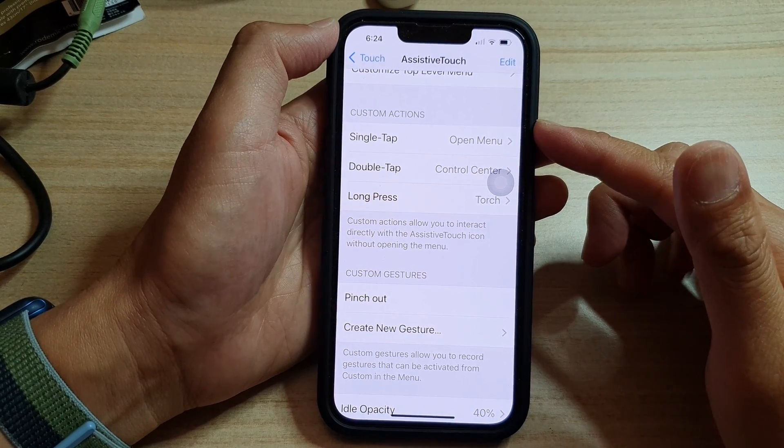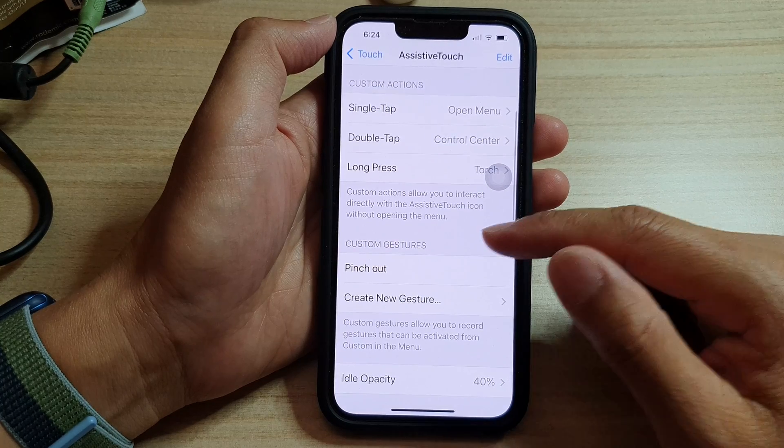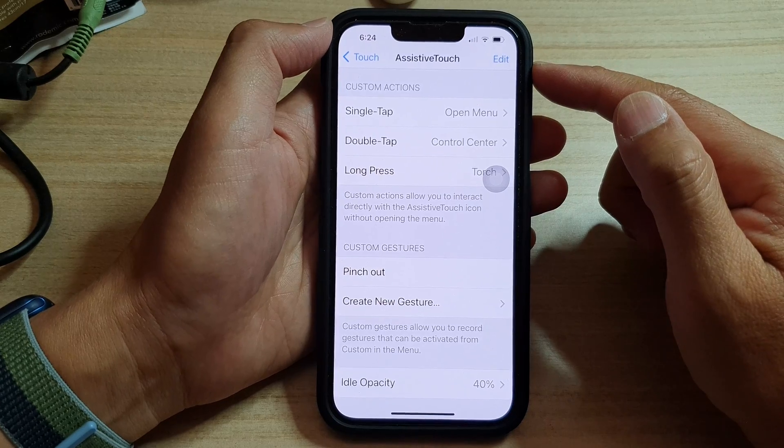Hey guys, in this video we're going to take a look at how you can create a custom gesture for AssistiveTouch on the iPhone 13 series.